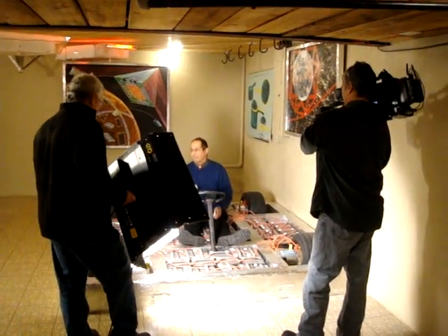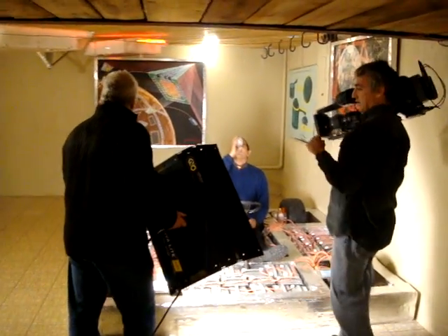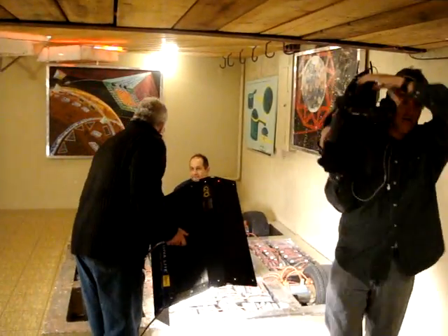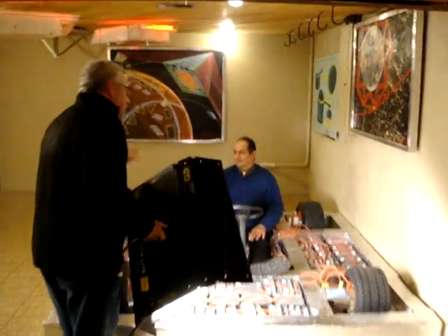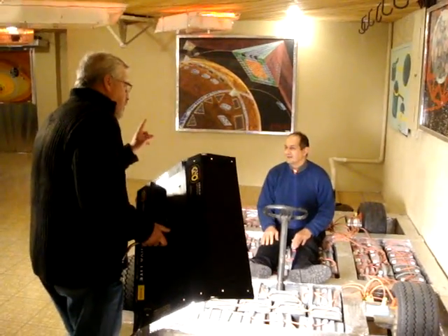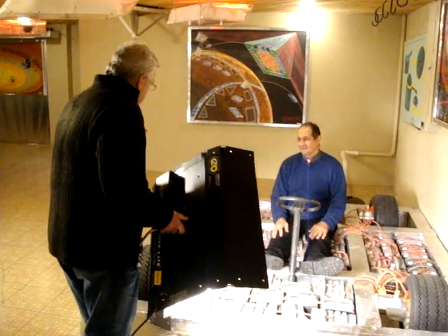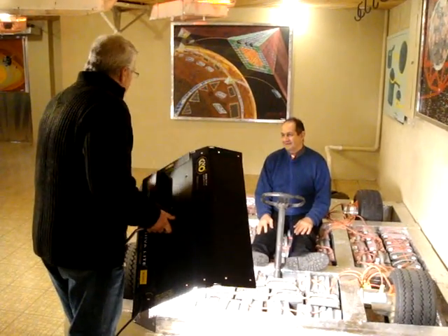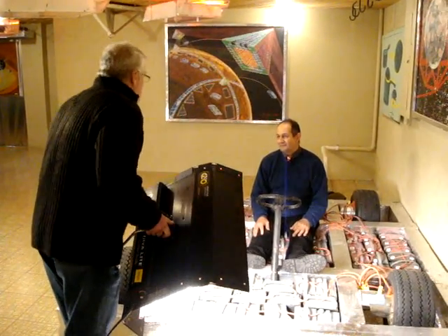What you see is the prototype of the frame of my dream car. The frame, as you can see, is a heavy frame, but it's built to carry 80 batteries with four motors — one motor on each wheel. Now the only problem with this frame was that I built it in the basement, and now I have no idea how I'm going to get it up. So instead, we built a whole new one.